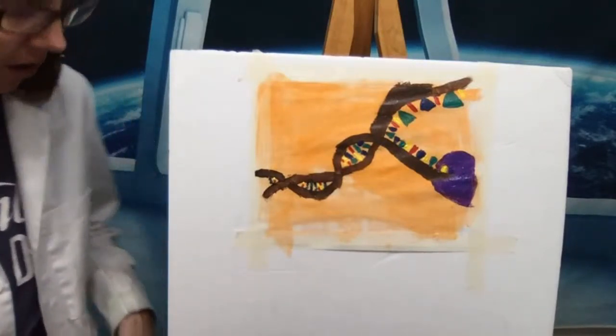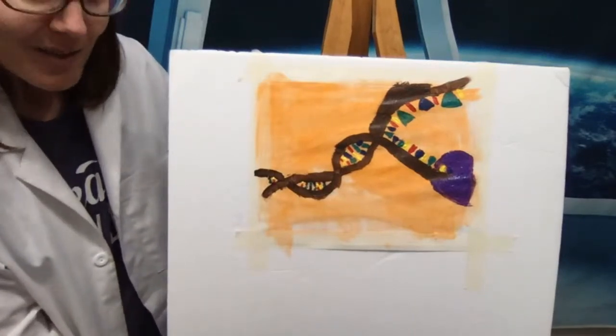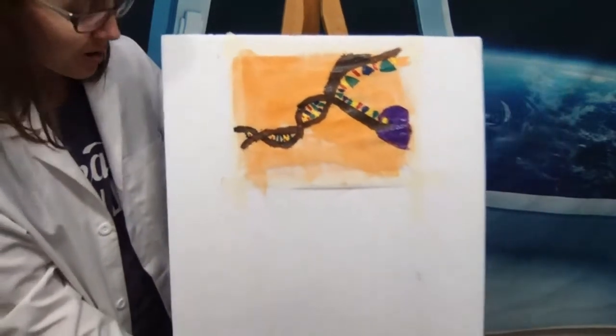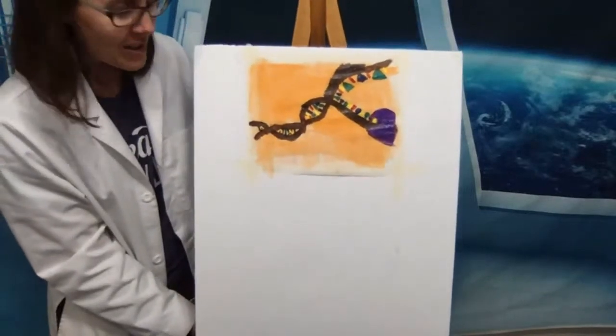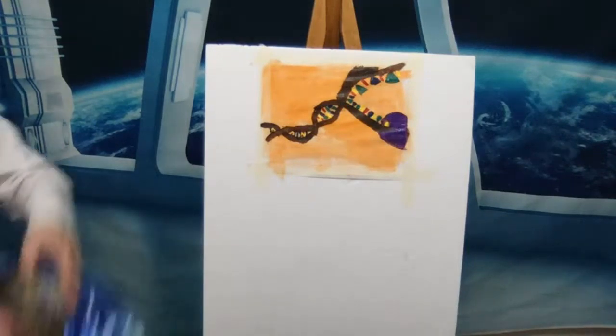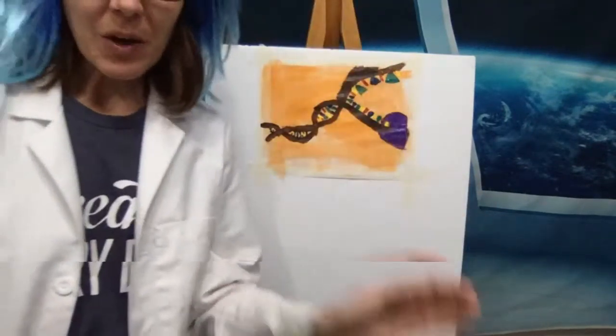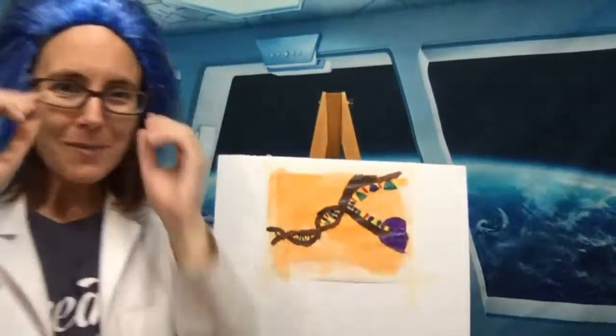I took off my wig for a moment because it's just a little bit tight, but someone asked where it went — so I should grab it and put it back on. There we go, I've got my crazy wig back on.